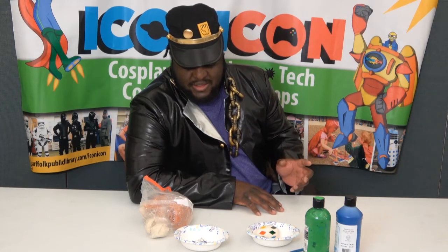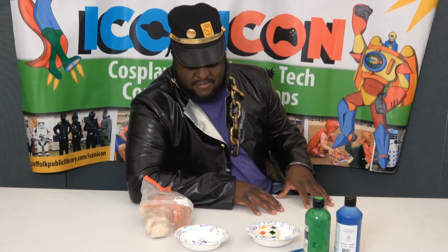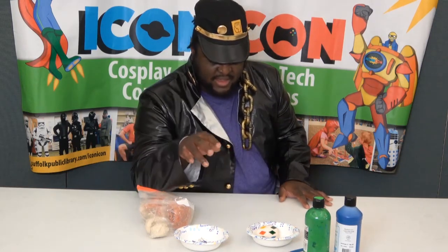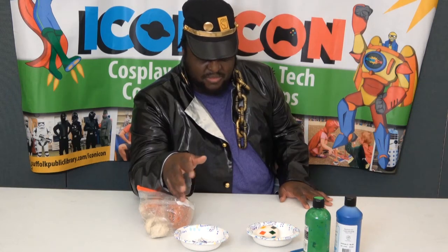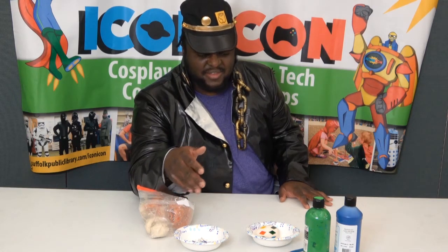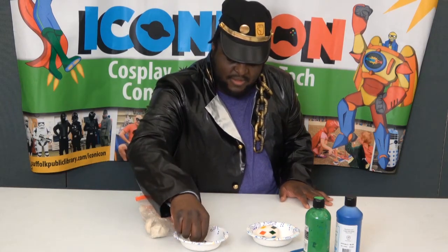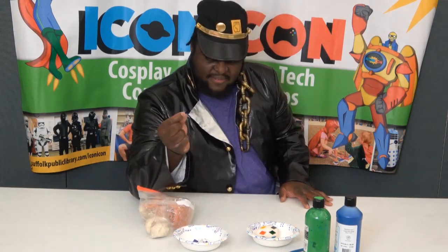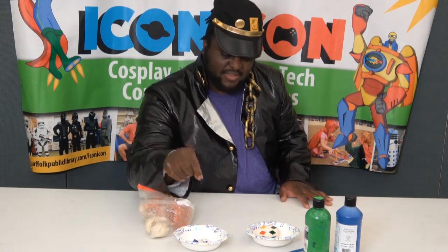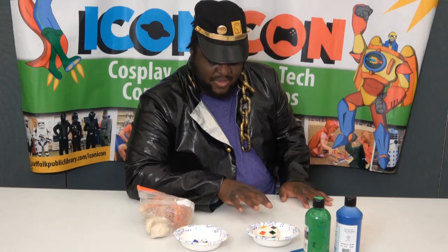You won't really need much for this craft — basically some air dry clay, some paint, and just some little bobbles or anything like that that you can stick into the clay. For the kits, I have these little mosaic tile pieces. I'm going to use them to decorate the egg as well as the paint.